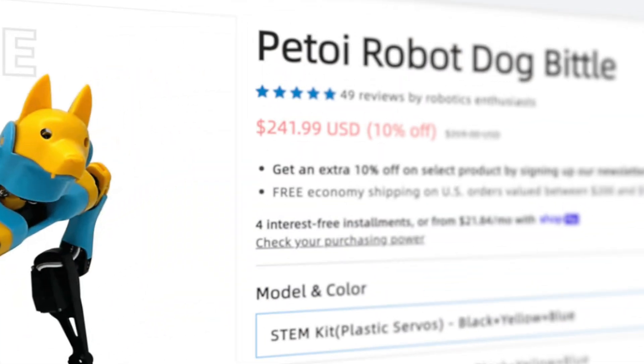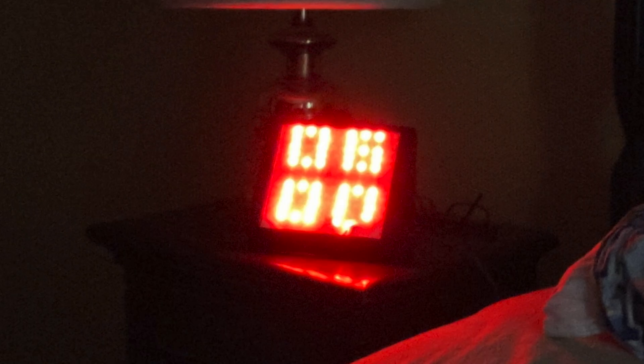The only downside? It is a bit expensive. So let's try something a little more DIY. For example, this DIY alarm clock.